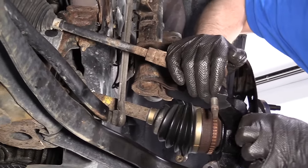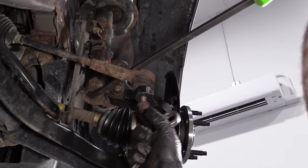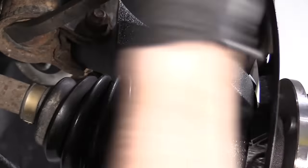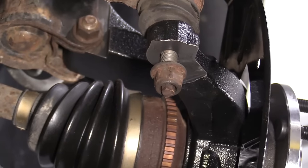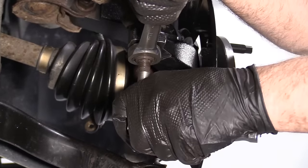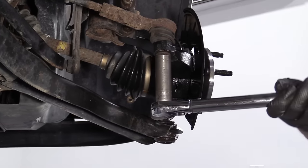Now we'll install the tie rod — slide the stud through and install the nut. To get this started, I'm going to take a pry bar and pry the tie rod down between the lower part of the strut and the knuckle to prevent the stud from spinning. Then I can get the nut started and tighten it with a ratchet. Now I'll use the 18 millimeter socket and a torque wrench to torque this nut to 59 foot-pounds.